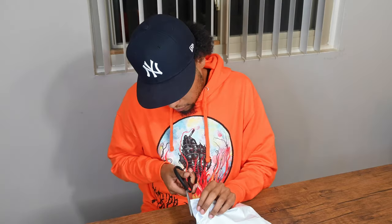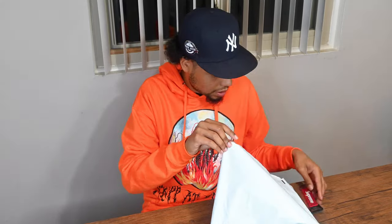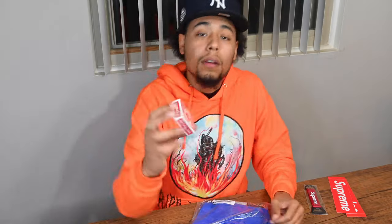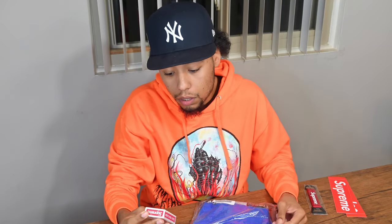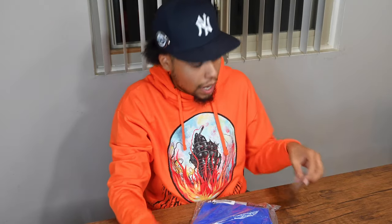I want to see this myself. Bicycle Supreme mini playing cards — again, I love the artwork on it. I'm gonna zoom up and show you guys. The artwork on that is fire. Also two Supreme box logo stickers. I guess we can go through this piece first.